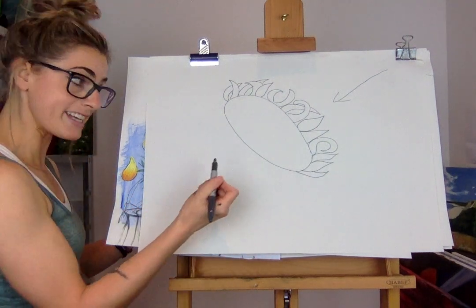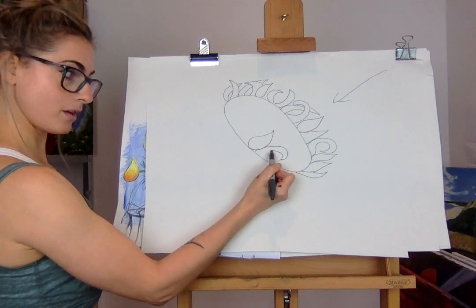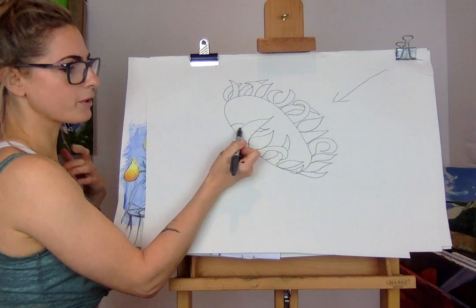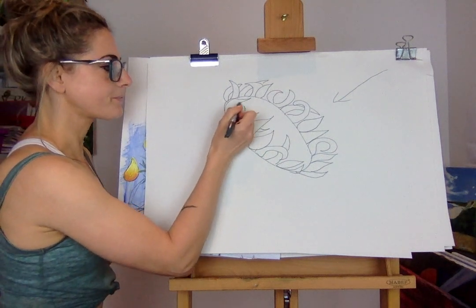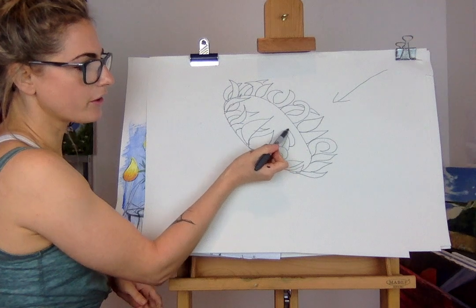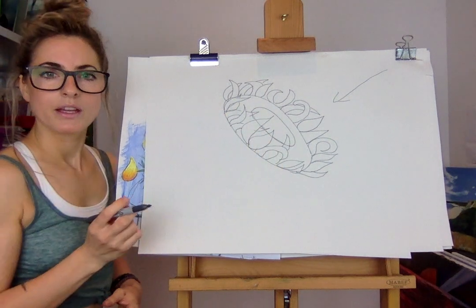Take your time, pause the video if you need to. Now you're going to do petals coming up from this bit too - start here and you can make them as twirly-wurly as you like. The more twirly the better, because they're not uniform, not all the same. Once you've done that, I'm going to do a circle inside - or if it's too hard, just draw over the outline and rub out whatever's inside the petal.